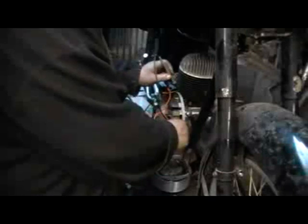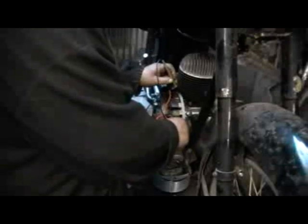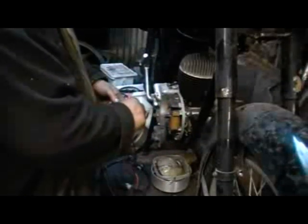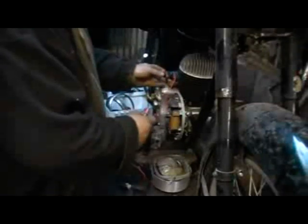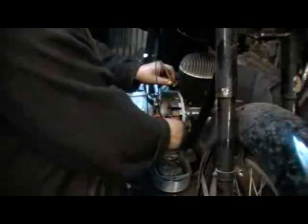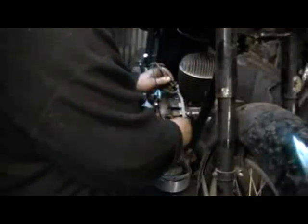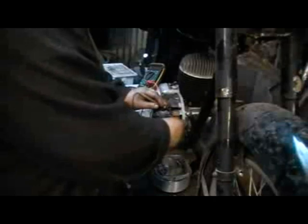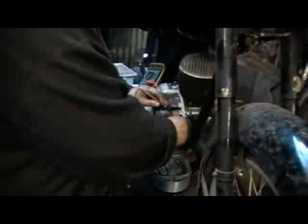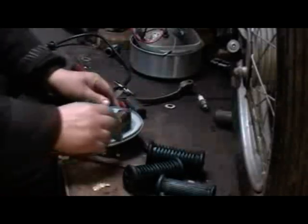Moving to the ignition coil itself. I've already checked the points and condenser — they look brand new, so I doubt there'll be much wrong with them. Here I'm trying to find a resistance reading between the output of the coil and earth, in this case the engine casing. In a perfect world it should be about 5,000 ohms resistance. Below 3,500 and you've got problems. Checking also against the pole of the coil just in case the earth is a bad connection, but no result — open circuit. So a replacement coil is needed.